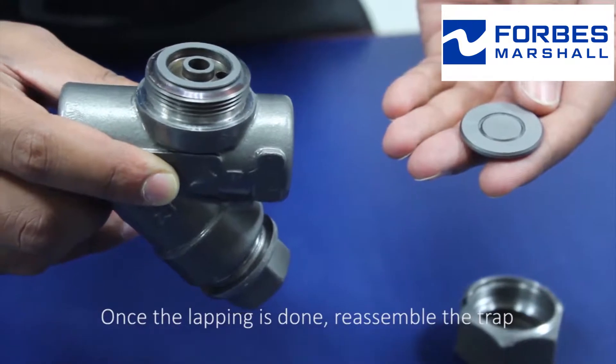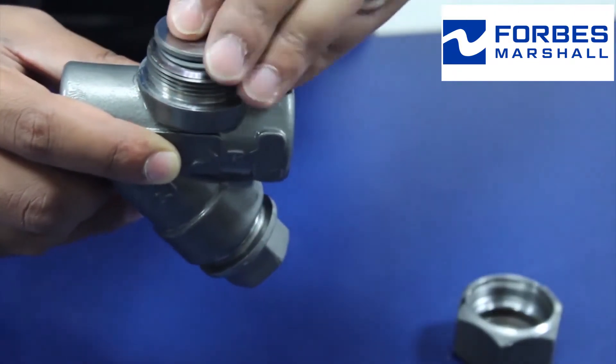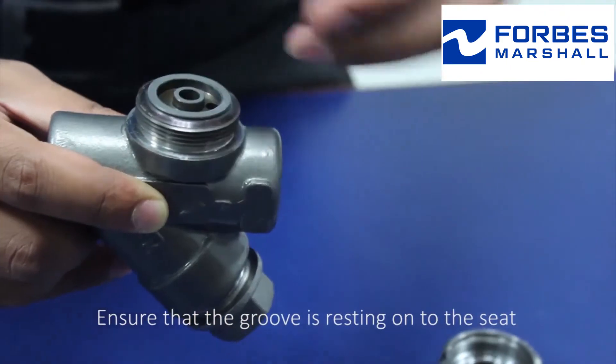Once the lapping is done, reassemble the trap. Ensure that the groove is resting on the seat.